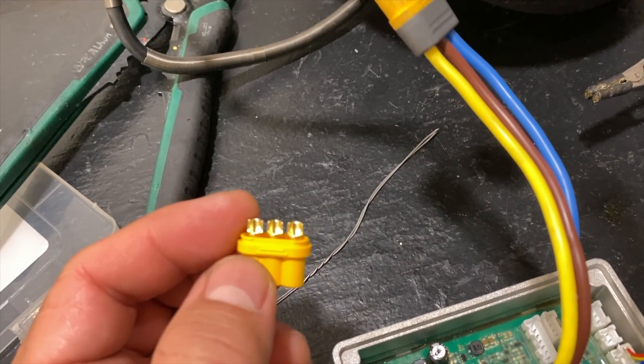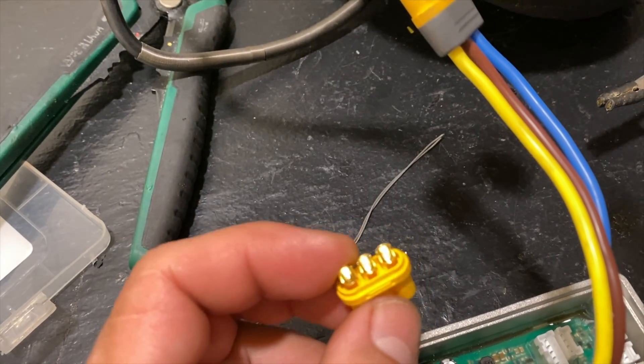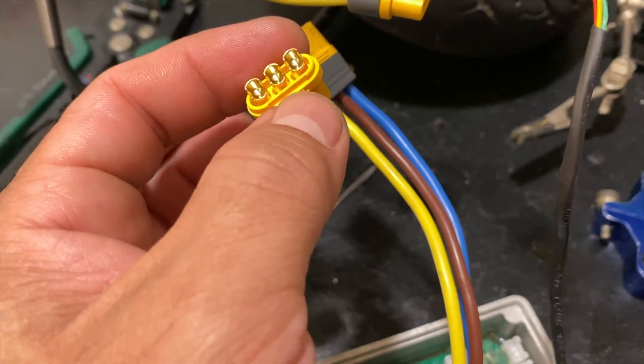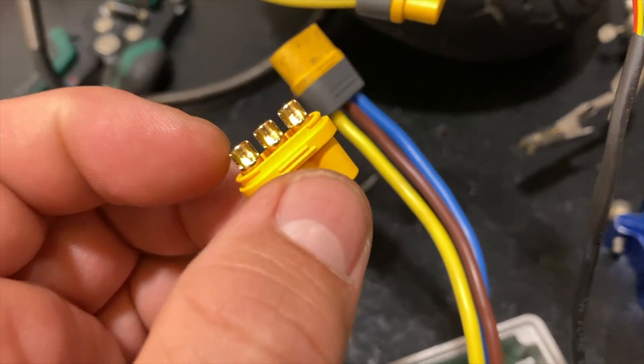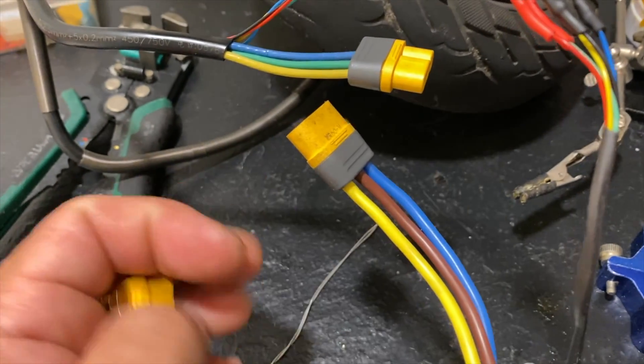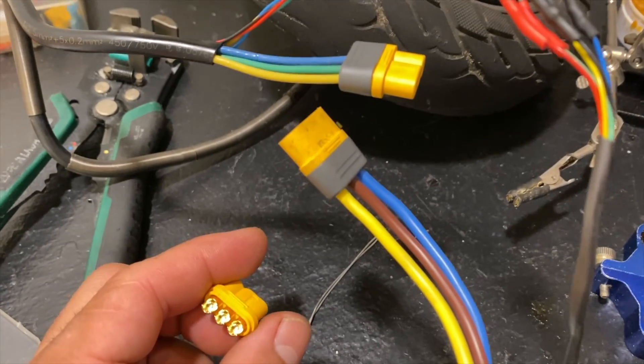This is the MR60 connector, which holds 60 amps. That's the current it holds for the motor. So above that, you'll need maybe different connectors, but this one's fine. It's connected to a 48V and I am using it even in 72 volts and it still doesn't melt, so it's fine.